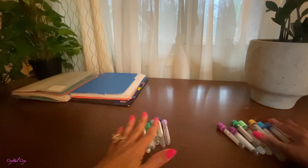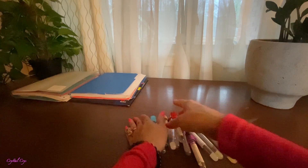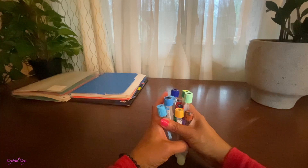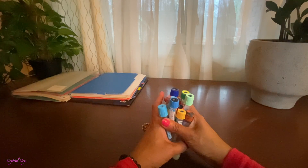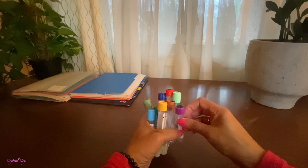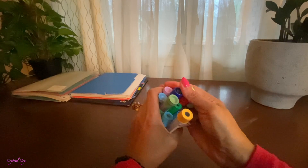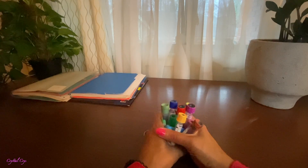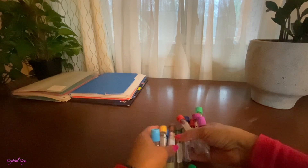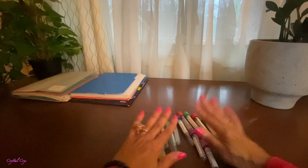Hey everybody, welcome back to my channel. Yes, I know you were not expecting a semi ASMR today with phlebotomy tubes, but here we are. Look at that — like the craziest rainbow, and it's not really a rainbow because we've got flying tubes. We have a lot of the same colors, but let me show you guys something. We're going to talk about these tubes, their additives, and just some cool stuff.